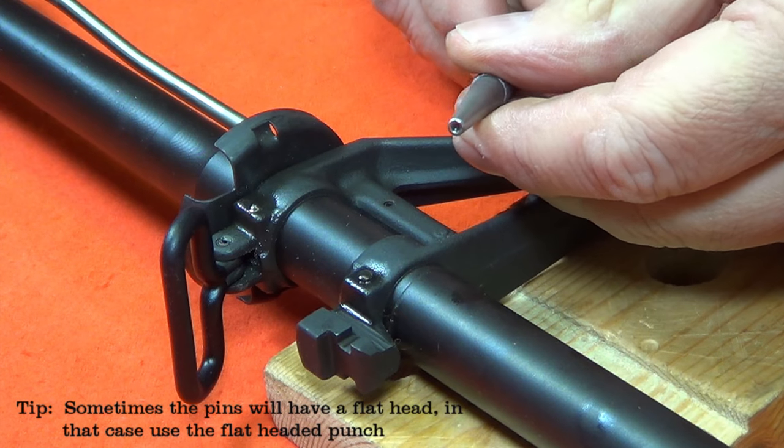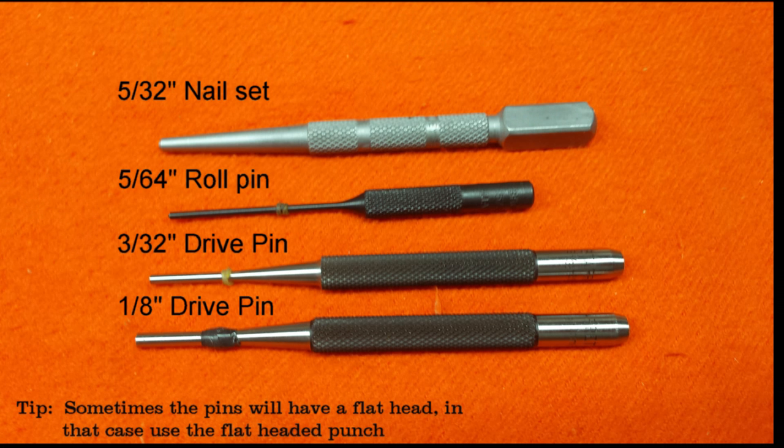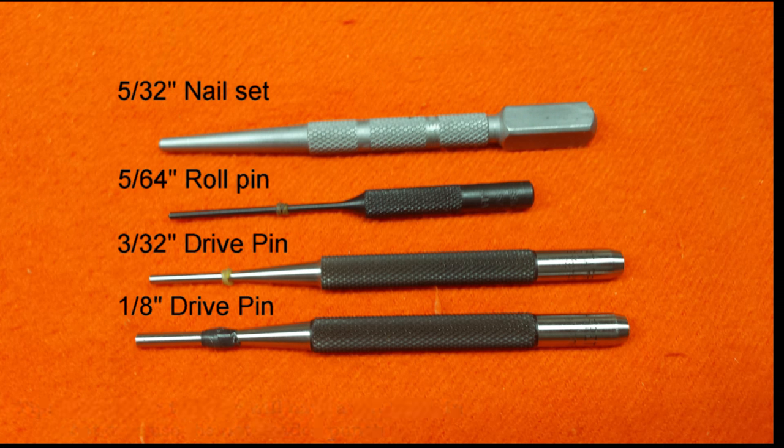I'm going to start these taper pins with a nail set punch. Because the sight base pins are rounded on the end, it's critical I use the nail set punch to start them, because it has a concave end. Then I'll switch and use the straight shaft pin punches to finish knocking out the sight base pins. Notice I've put bumpers on these punches to prevent overdriving them and damaging the gun.